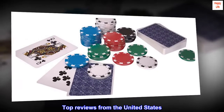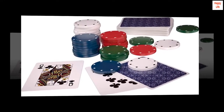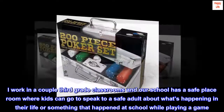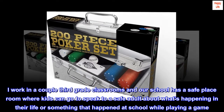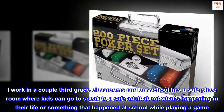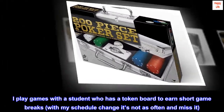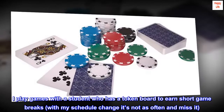Top reviews from the United States. Students love this. I work in a couple of third-grade classrooms, and our school has a safe place room where kids can go to speak to a safe adult about what's happening in their life or something that happened at school, while playing a game. I play games with a student who has a token board to earn short game breaks, and with my schedule change it's not as often, and I miss it.